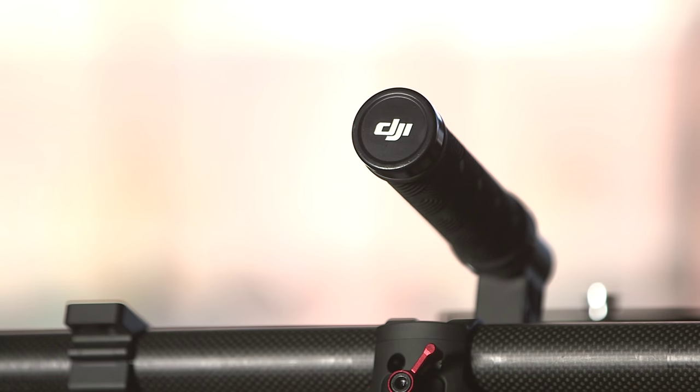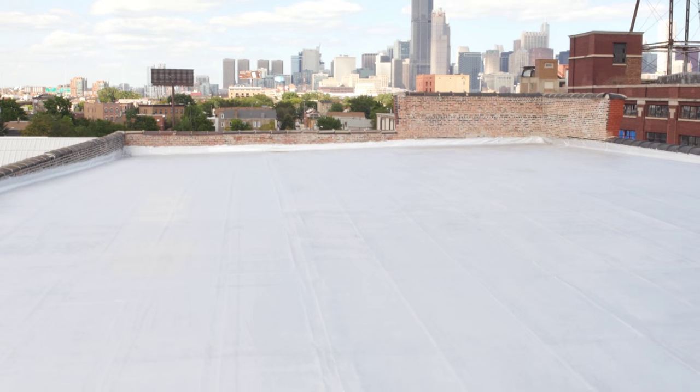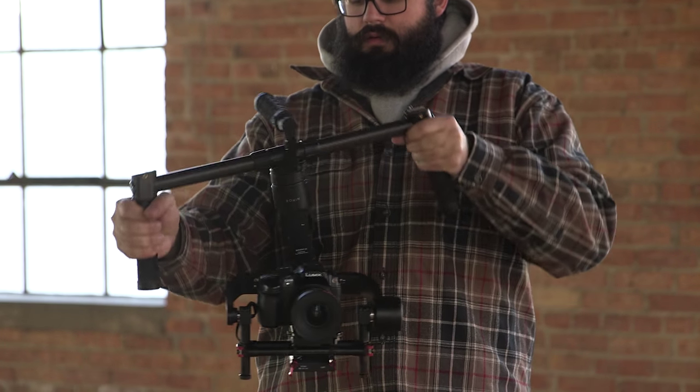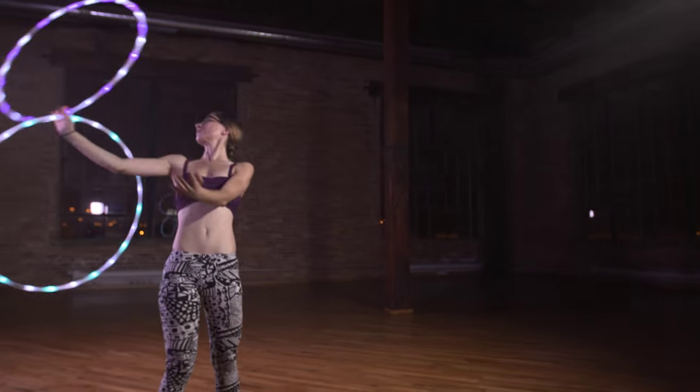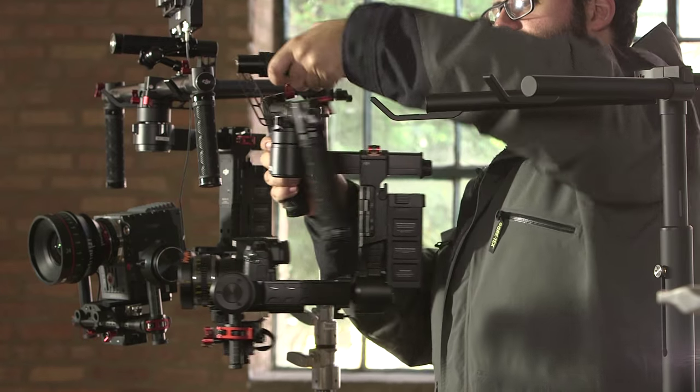The Ronin is a solid piece of technology that allows for camera moves that would otherwise require costly dolly setups or experienced steadicam operators. Gimbal technology is constantly improving and with the low cost and ease of use that the Ronin and Ronin M provide, they are an excellent choice for upping the production value of your next project. If you have any questions or would like to set up a personal consultation, feel free to contact us at rentals at magnanimous.biz.